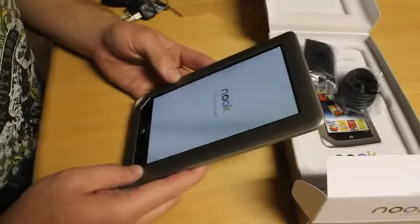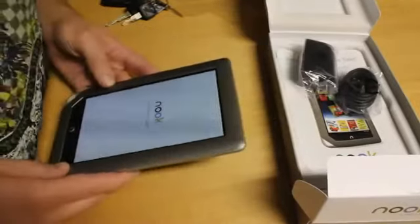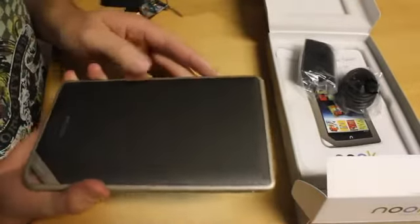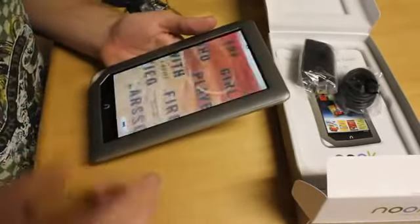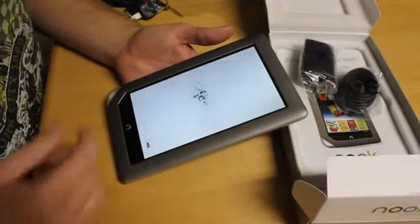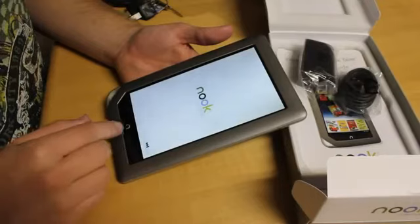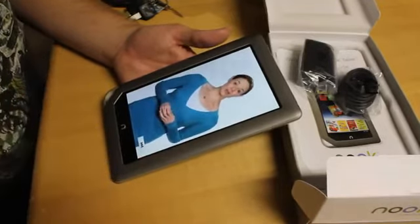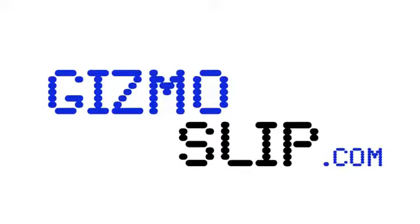It says "Read Forever" on it. That's the unboxing of the Nook Tablet. Stay tuned — we'll be having a detailed review of the Nook, we'll do a drop test, and subscribe so you can make sure you get those videos. We'll also be doing a comparison with the Kindle Fire side by side. I'm really looking forward to using this — we'll see if it stacks up. Gizmoslip.com.